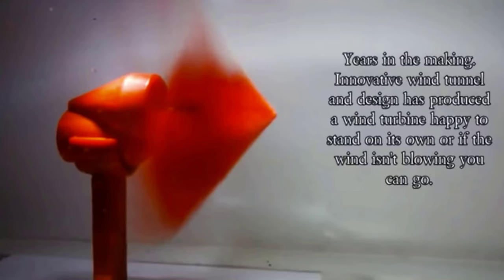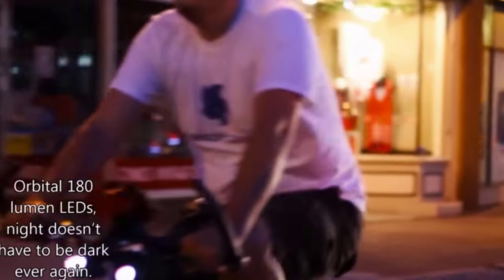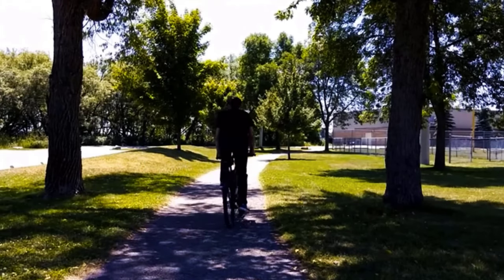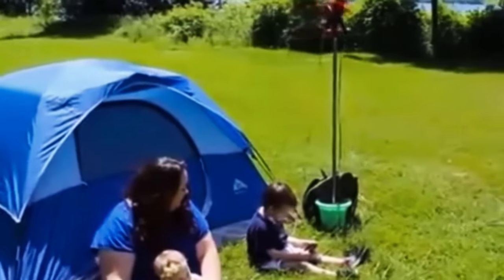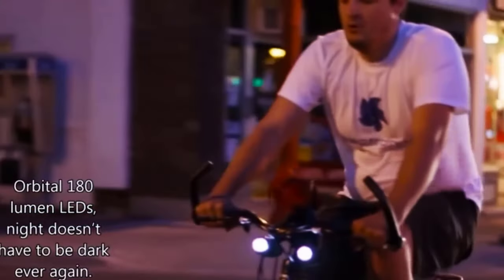The Drill Turbine charges your device on the move. It is a generator built to transform wind or water current into electricity. You don't have to buy a generator to recharge your phone when you're away from home — you can get by with the most ordinary bicycle. As you can guess from the name, it is a turbine set in motion by a counter flow of air created during the ride, allowing the device to generate electricity to recharge your gadgets.